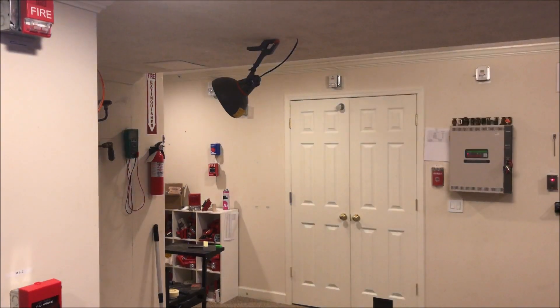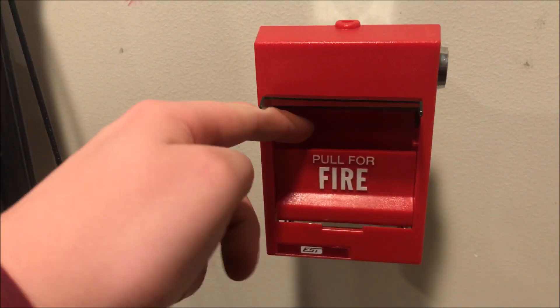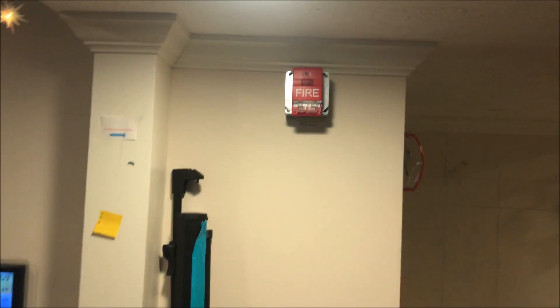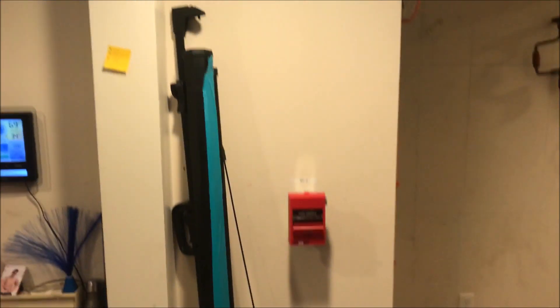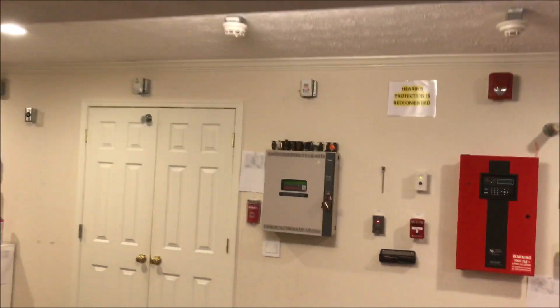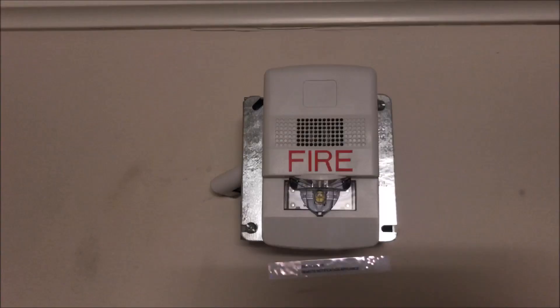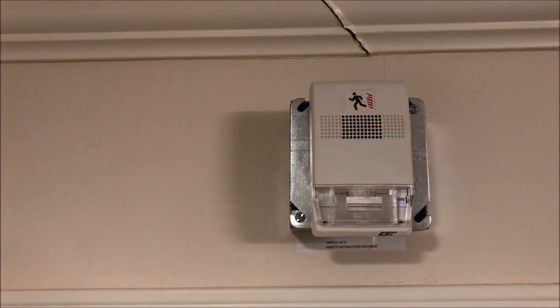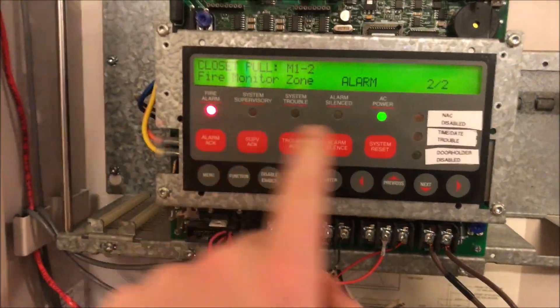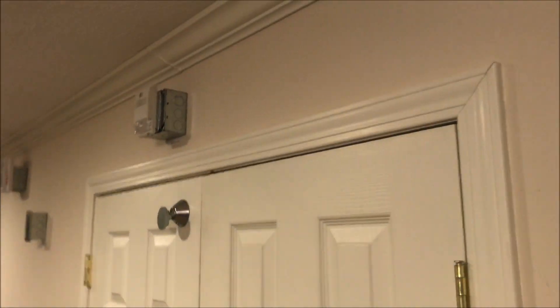I think we can go ahead and pull the Edwards station — here we go, lift and pull. Alarm activated.